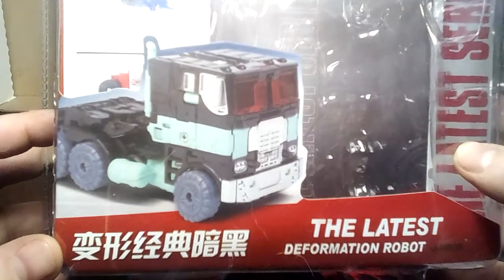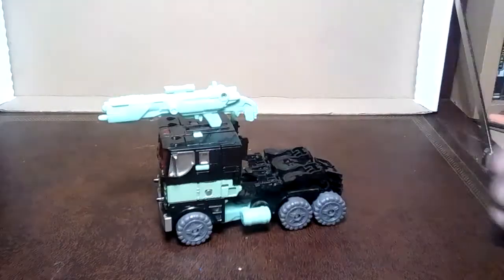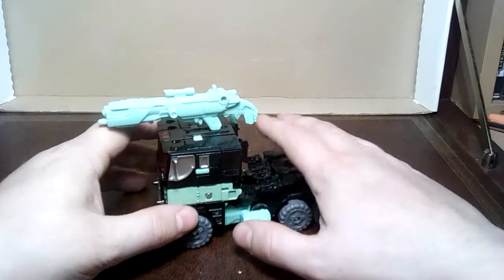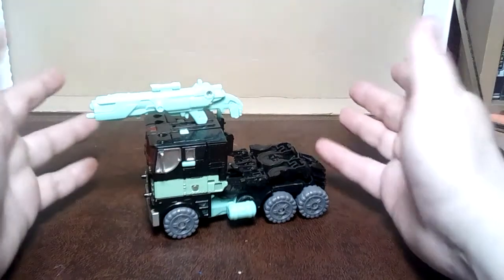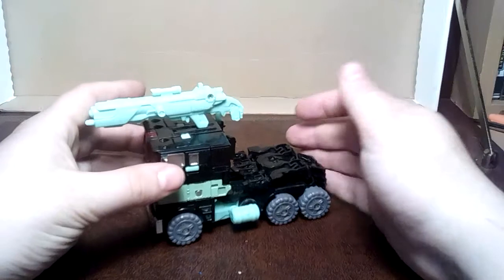It's the nemesis Prime evasion mode — or the nemesis version of the evasion mode Prime. And here he is. I never got the official evasion mode Prime, so this is actually a bit of a treat for me. I have no idea what the scale is or if this is accurate, because I never had the official one.